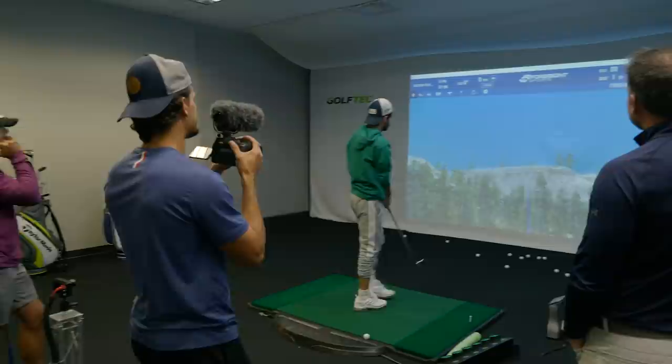Shout out to Golf Tech for setting up this fitting. It was a blast — being able to learn all the numbers and get a new set of clubs was awesome. Shout out to them.